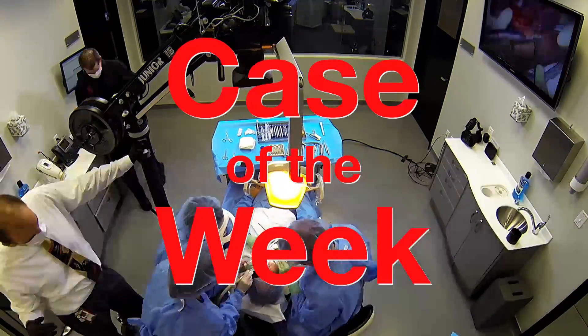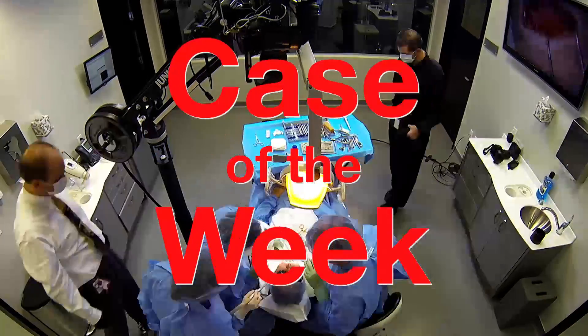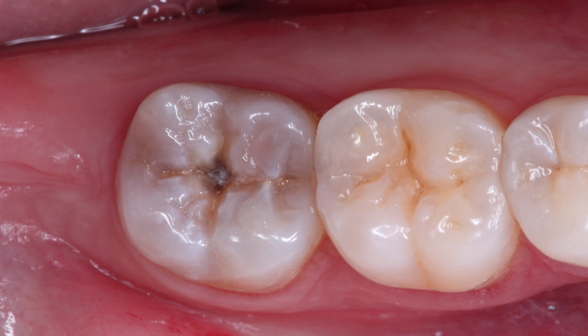Let's check out how it all comes together in this exciting restorative case. For this case, we have a patient with a chief complaint of thermal and pressure sensitivity in the lower right quadrant. Our examination reveals severe occlusal decay on tooth 31. The plan is to perform a caries cleanout and a direct camouflage composite restoration.